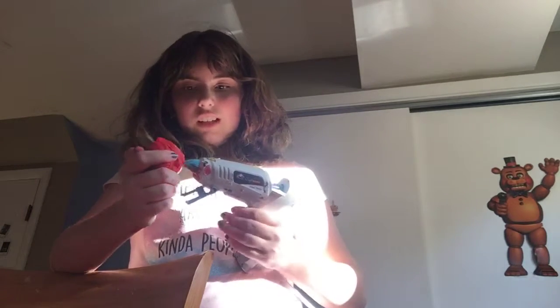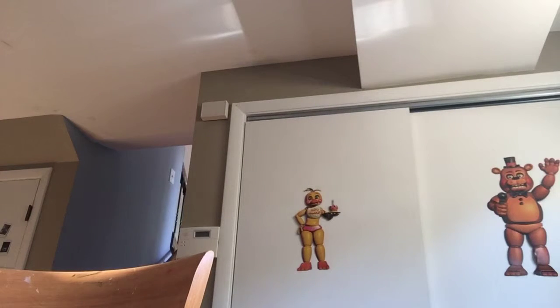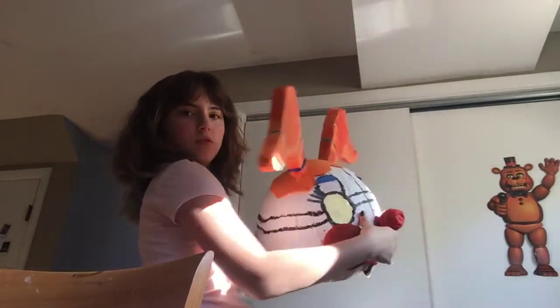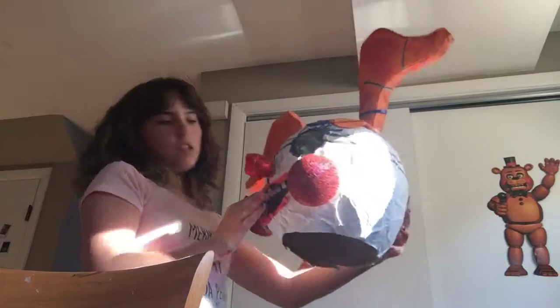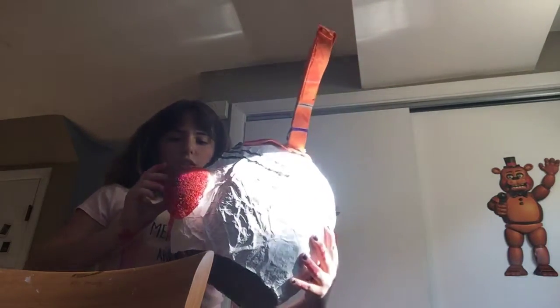I got a really big hot glue gun, guys. There we go, okay. I'm going to try to put it on. Oh, I'm just showing it on.